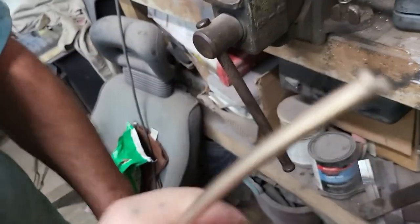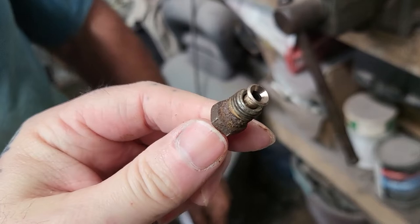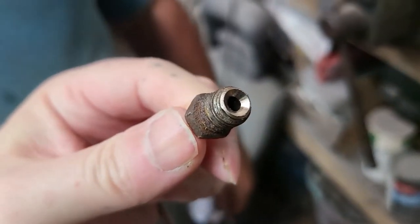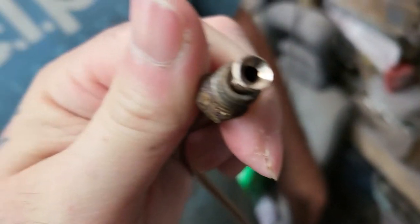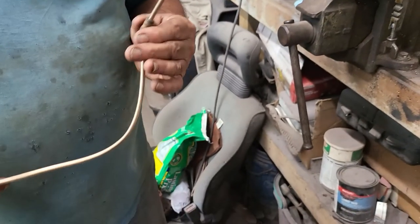I'm doing a voiceover, by the way — very fancy, I know. If you over-tighten it in the final procedure, you can crack the bevel and the fitting itself, so that's why you need to be gentle.